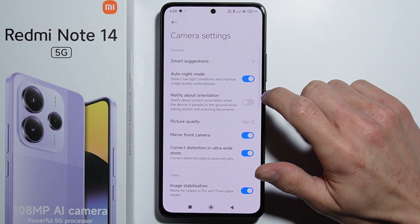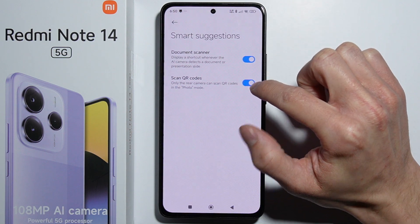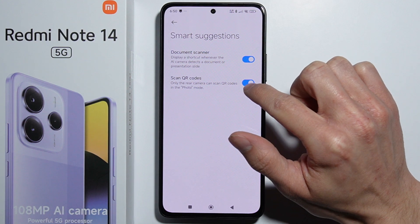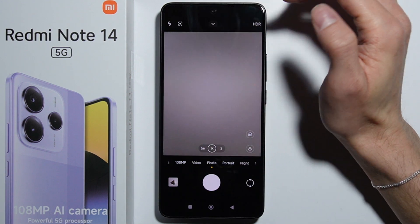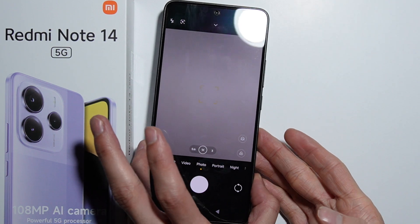Go into the settings and then go into Smart Suggestions. Make sure that the Scan QR Codes option is available and turned on.